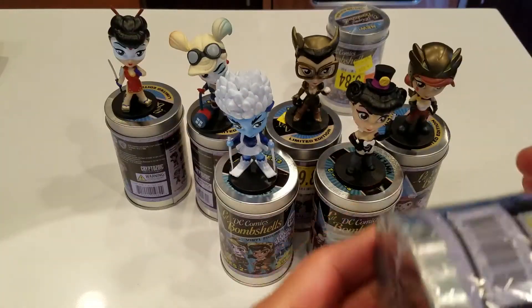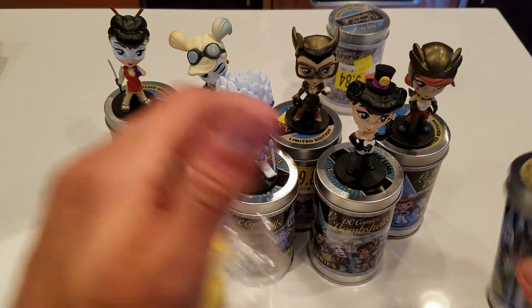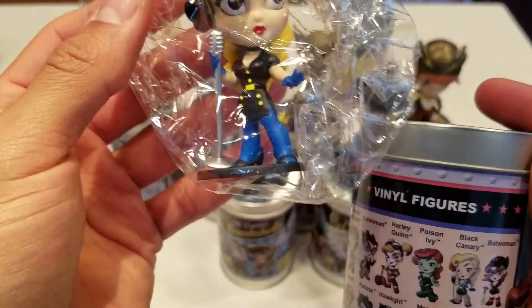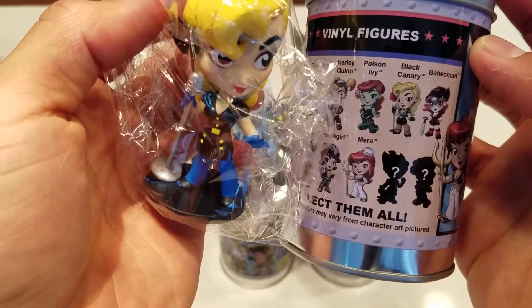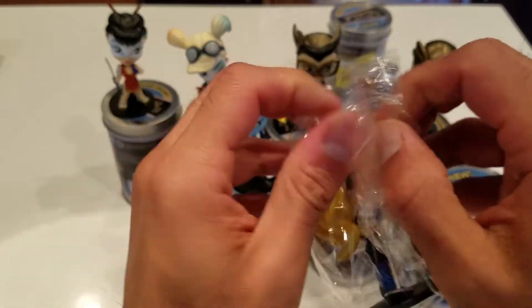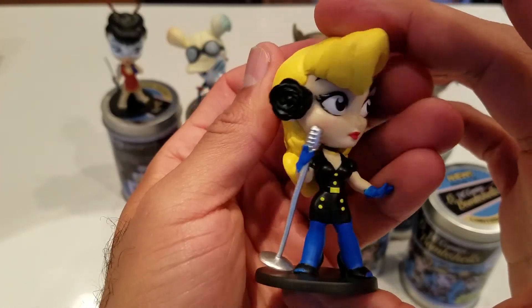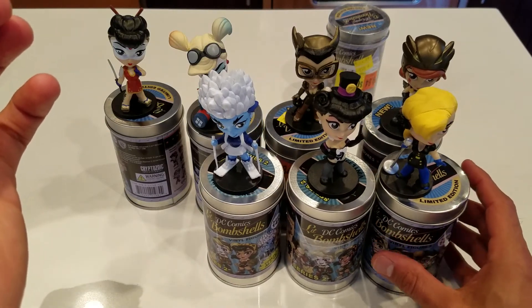These last two still have the plastic on them — both Series 1.5 — and at least all the figures inside have their plastic still. Let's see who I get. This is Black Canary, I think. See, this is where I get confused — Black Canary looks like she has a red flower in her hair, but you can totally tell that's her. Let's open it up. Wow, lots and lots of hair, and that flower looks kind of neat. There we go — Black Canary!